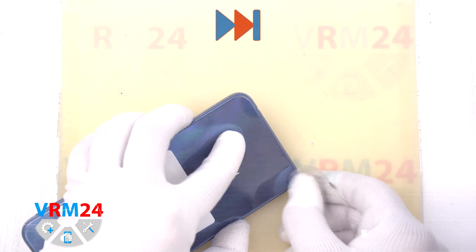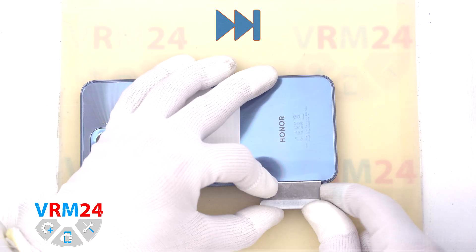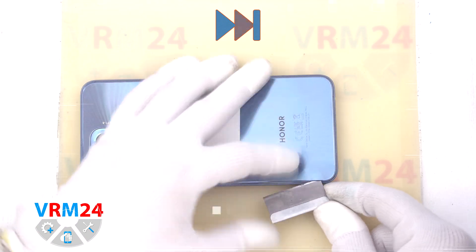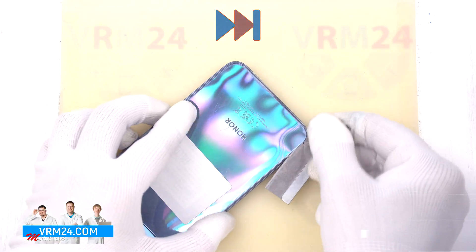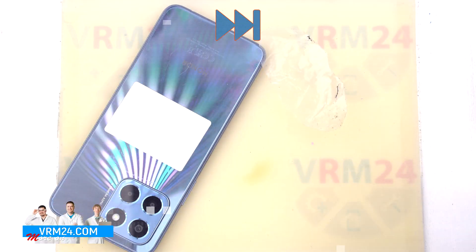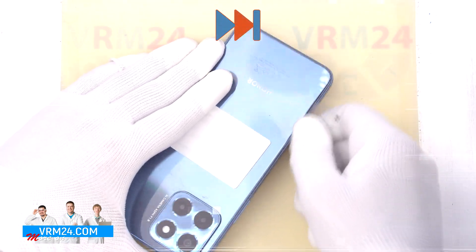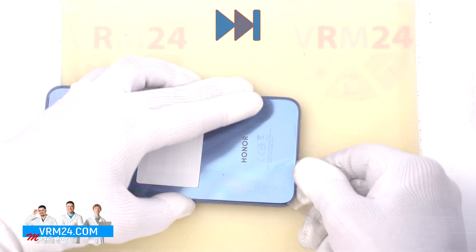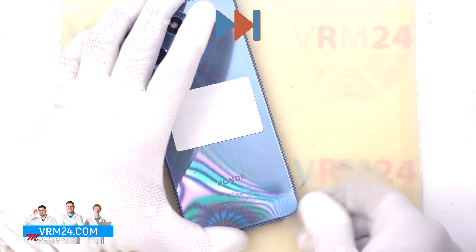After 5 to 7 minutes, we can move on to detaching the back cover. To detach the back cover, we use a thin plastic film. First, we use a thin metal tool to create a small gap between the middle cover and the back cover, where we insert the thin plastic film and start running it along the edge, cutting off the adhesive base.